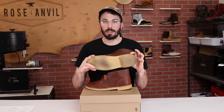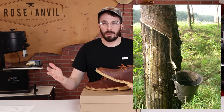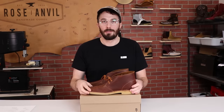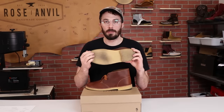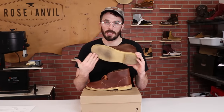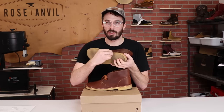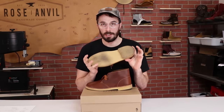Crepe soles are really interesting because they're made from raw material harvested from a rubber tree. They have little taps built into the tree and can harvest up to 19 pounds of raw rubber per tree per year. The pros include being really comfortable — it's a soft, squishy compound — and pretty grippy and affordable. The cons are it gets slippery when wet, doesn't last as long as hard dense rubber, and you can lose chunks of the heel if you hit it wrong on a rock.